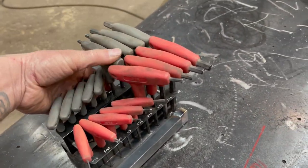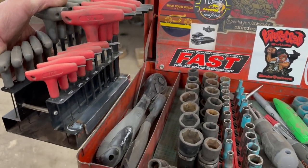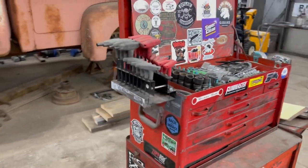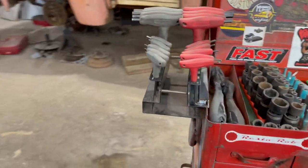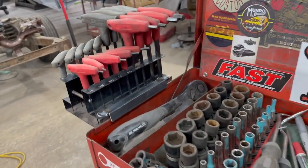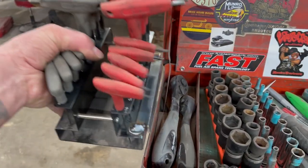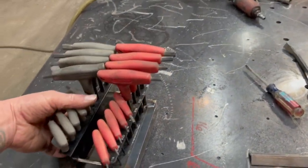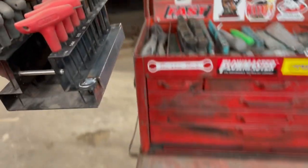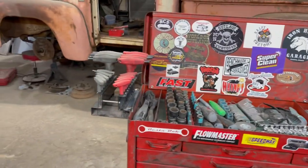Put the Allen T-handles back in there. Now when you're going to walk across the shop or whatever, use them wherever you want. And when you're done, just put them back. Quick, fast, simple — cool trick.